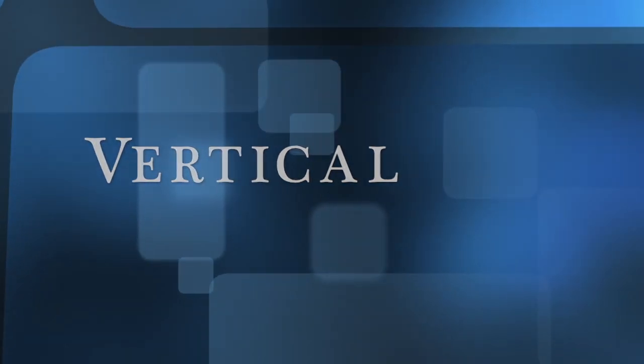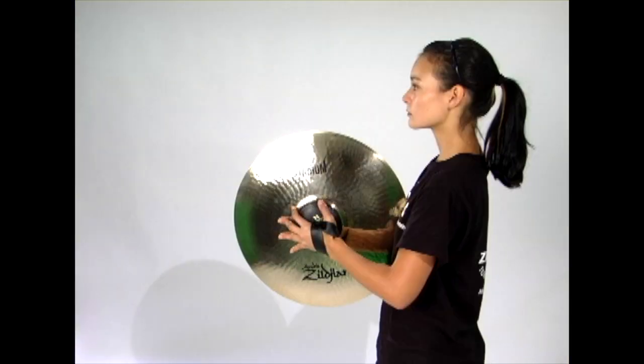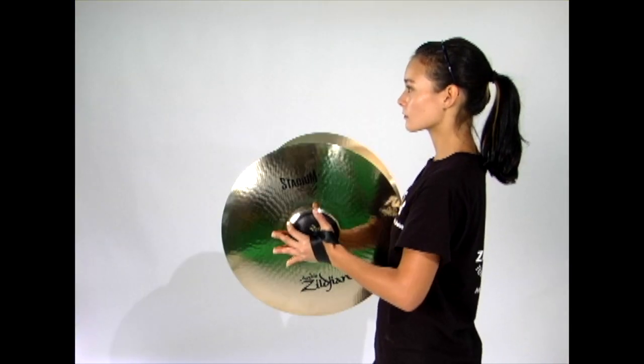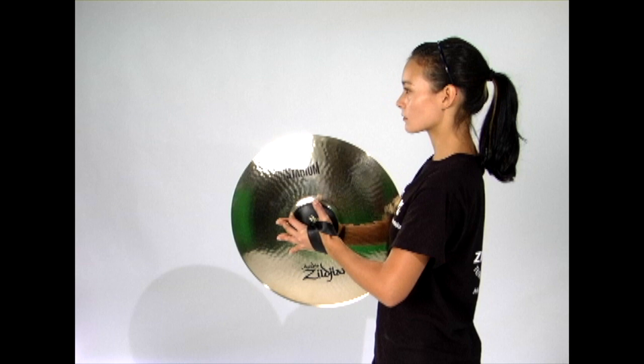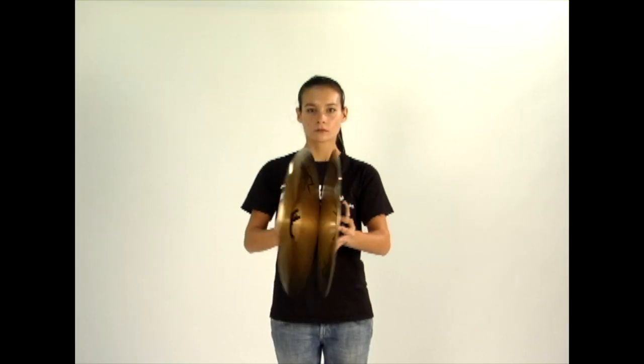The vertical hinge choke relies on the same hinge movements but the cymbals are positioned straight up and down and in midline with the torso. The edge closest to the body will be pressed against your sternum. This technique sounds just as good as the other two versions but is not very comfortable.